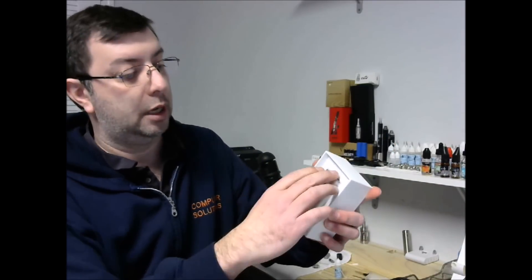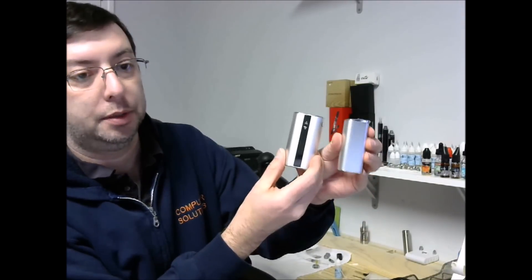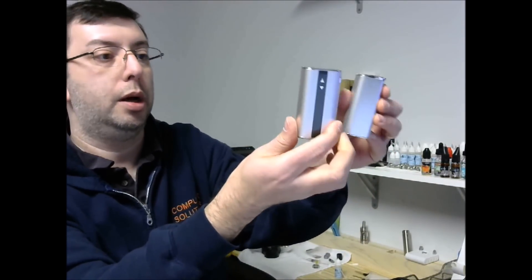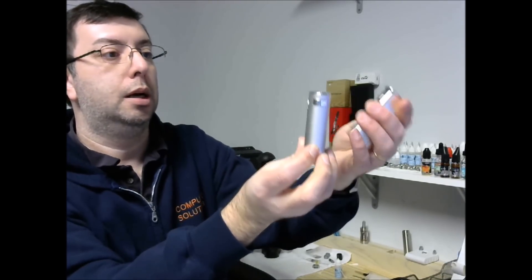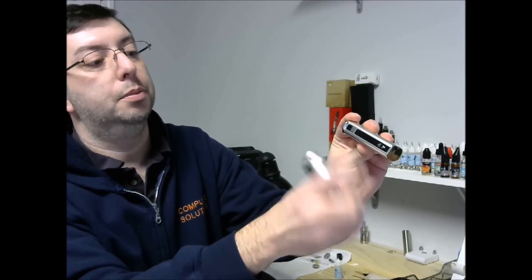There's also a noticeable difference in size and weight, of course, due to the larger battery. Height-wise it's slightly bigger, slightly wider, a little bit thicker. The buttons are all on one side — up, down, and power.